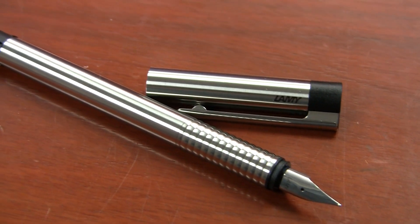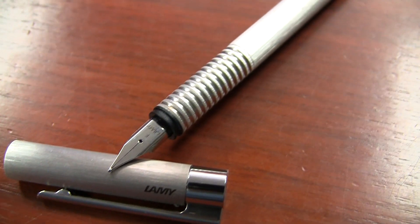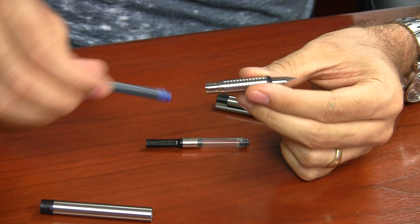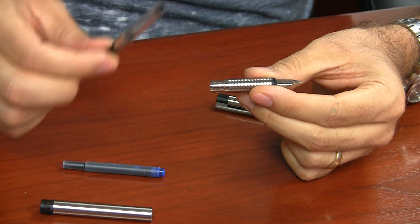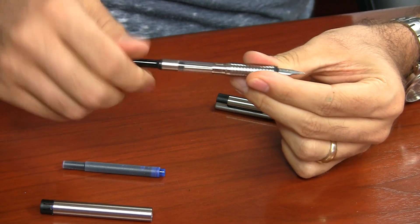The matte stainless steel version starts around $35, and the brushed around $40. They're cartridge-converter pens that take Lamy proprietary cartridges or the black and silver Lamy Z26 converter, which is not included with these pens, so you'll need to pick one of those up separately.